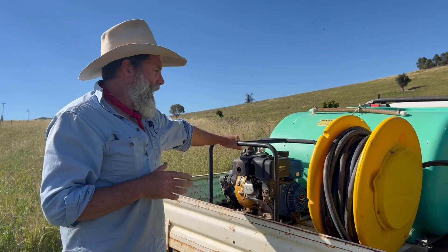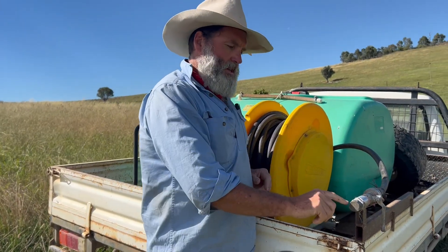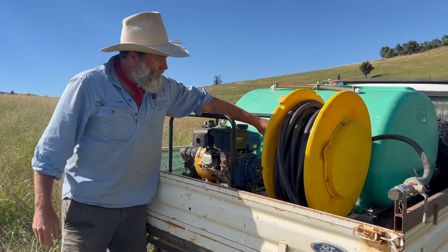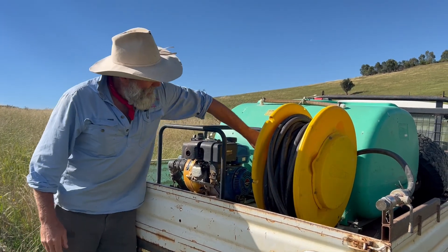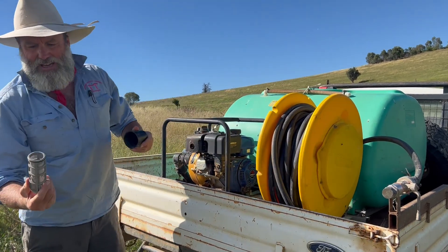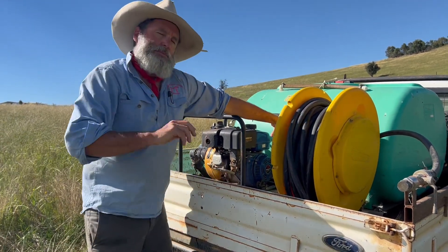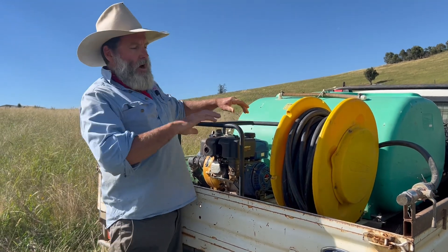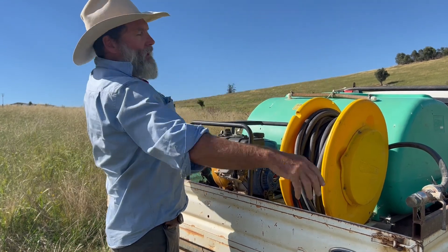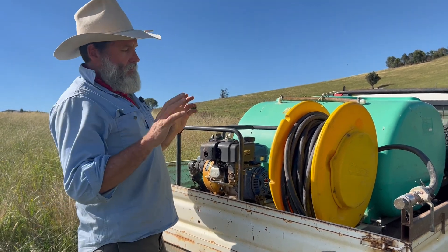We're in the paddock and we're going to spray. We've got our fire unit, our tank full of water, and our spray nozzle — it's really simple, about five or six holes in a brass cap. We've also got an inline filter right here, which is going to separate any particles that might still be in the liquid. We're going to spray at about 30 litres a hectare. For this unit the spray is about 15 metres wide, I'll drive at about 20 kilometres an hour, and that roughly puts it out at about 30 litres a hectare.